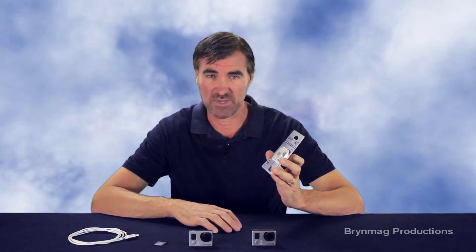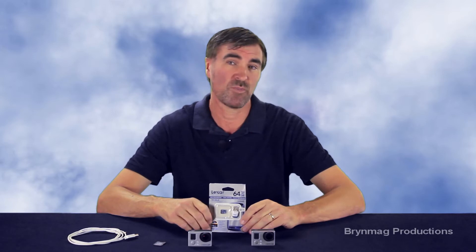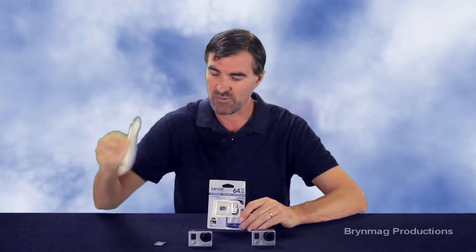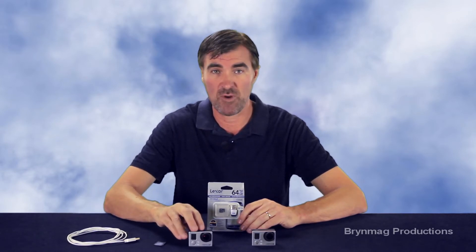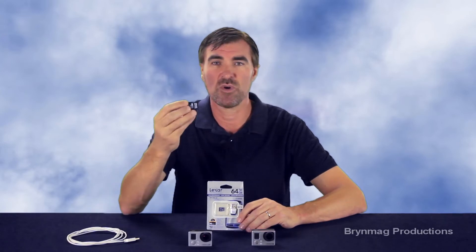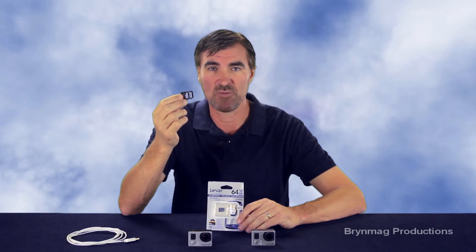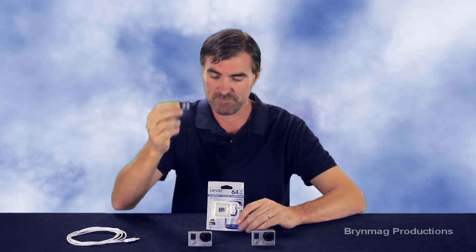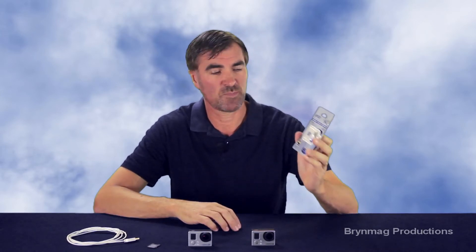Now that has the potential to be considerably faster than transferring files to your computer via a USB cable direct from the GoPro camera, or by removing the microSD card from the camera, inserting it into an SD card adapter, and then using the SD card reader that's built into the computer. So today I'm going to put it to the test. I want to know if the USB 3 card reader is actually faster, and if so, how much faster.